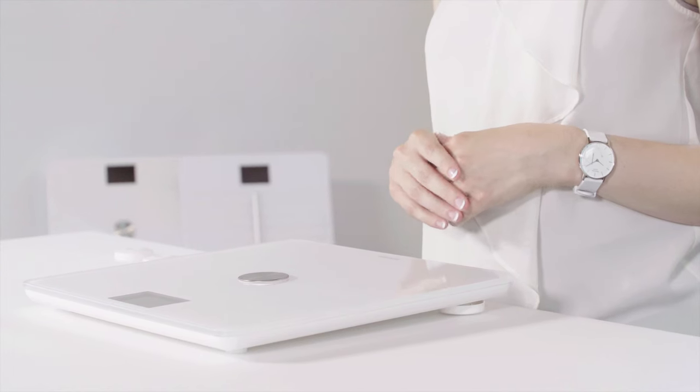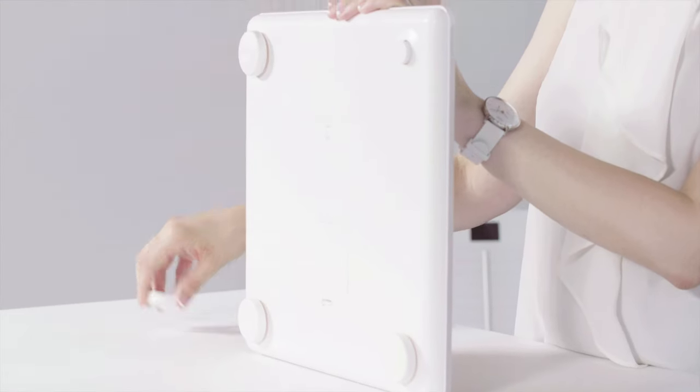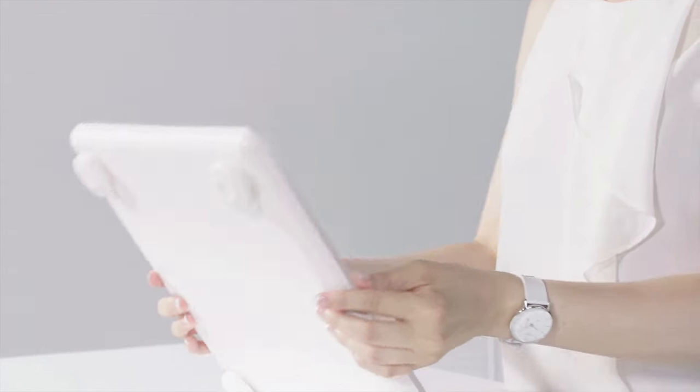First, place your scale on a level surface, such as a hardwood or tile floor. If you're using the scale on a rug or carpet and you use Withings Body, be sure to install the carpet feet to ensure an accurate measurement.